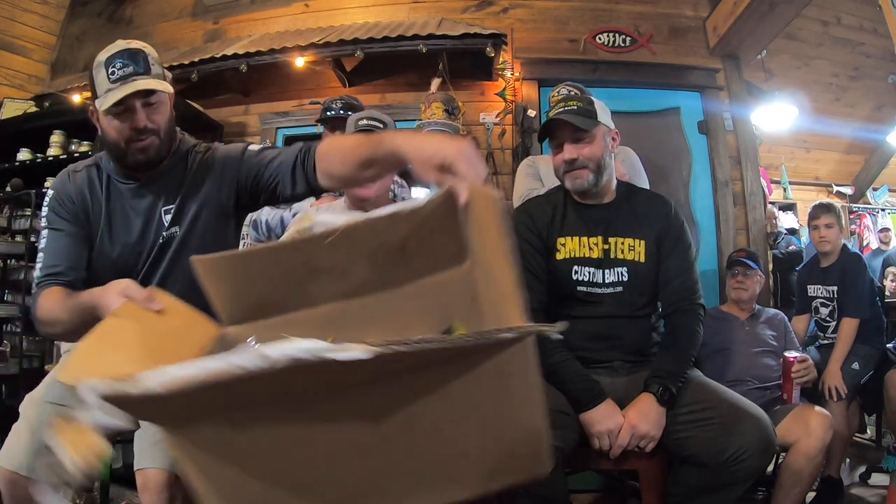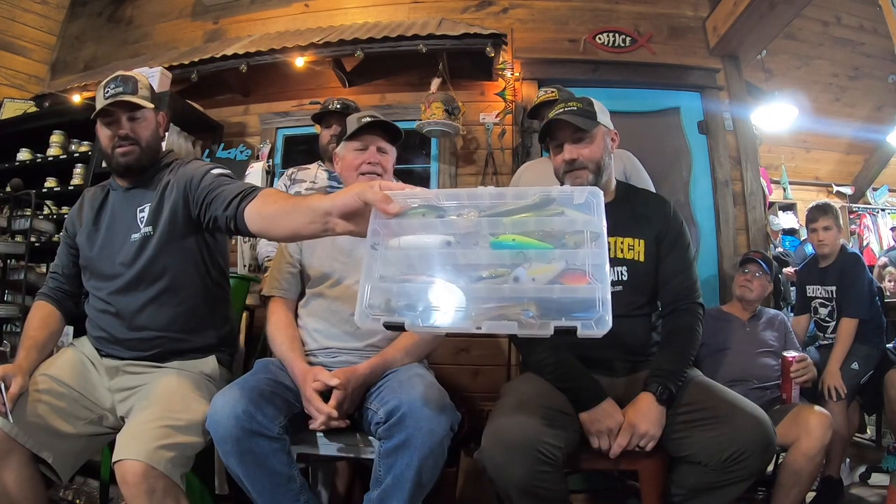Santa Claus even grew a beard with a lot of gray in it for us this year. Heath Taylor from Smash Tech Custom Baits is here, and he brought a box full of swim baits and plastics that we're going to give away tonight.